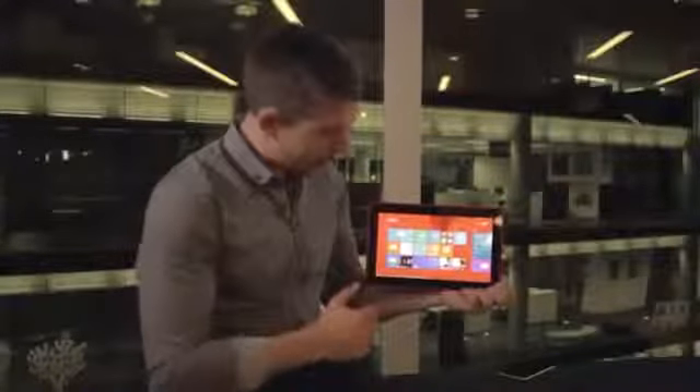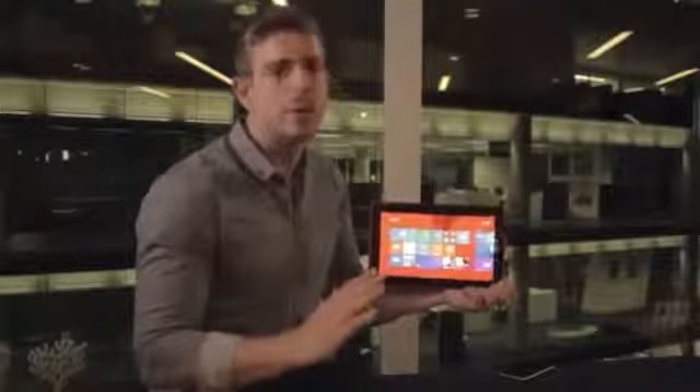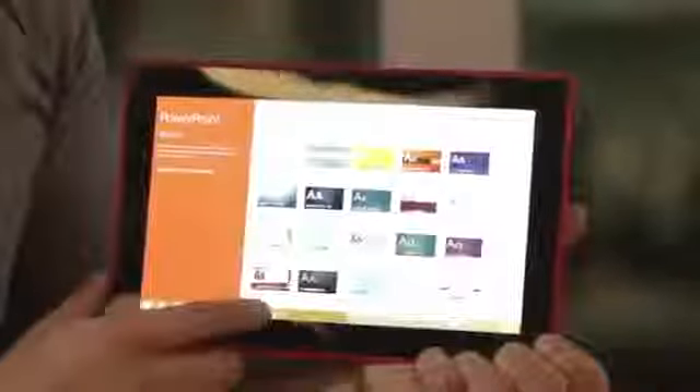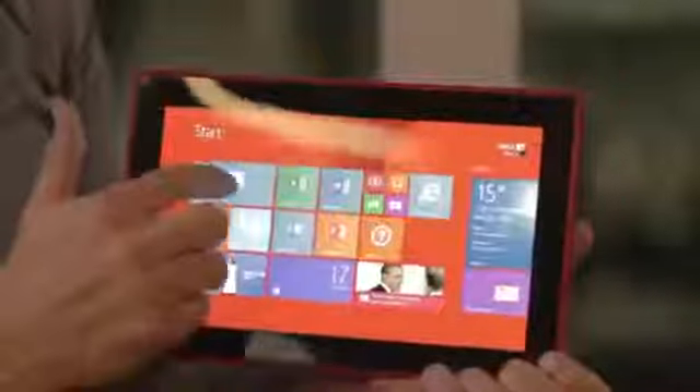Now let's talk about applications. It's app-filled with lots of Microsoft applications built in. You get all your office tools — if I open up PowerPoint it takes me to the desktop experience, and I can use OneNote, Excel, Word, and even Outlook. There's both a desktop application and a new mail application for Outlook, and it saves to SkyDrive cloud as well.